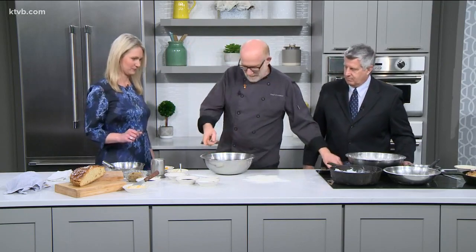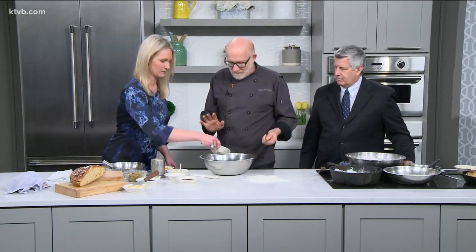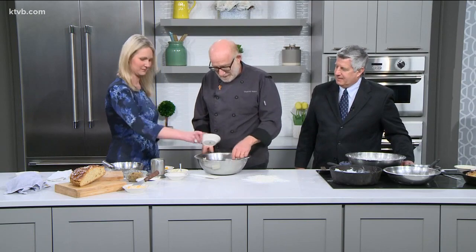We start out with four cups of flour. A little quarter cup of sugar — you can cut back on the sugar if you want, an eighth of a cup, or no sugar at all. The traditional recipe hardly has any. Then baking soda and some kosher salt.